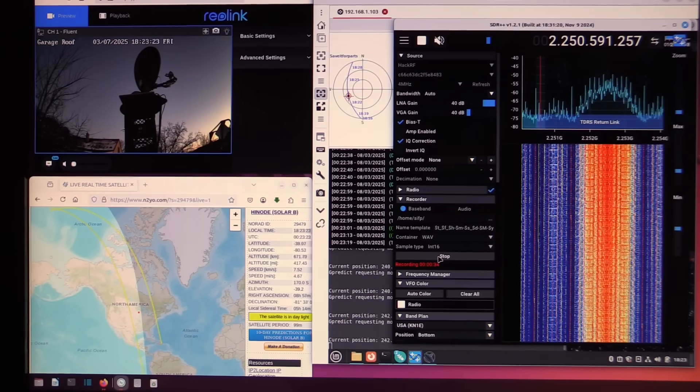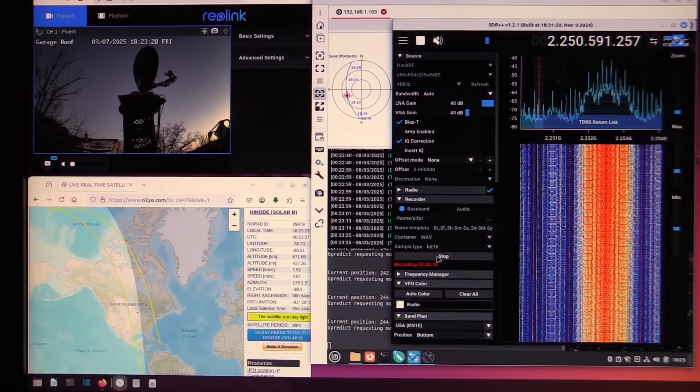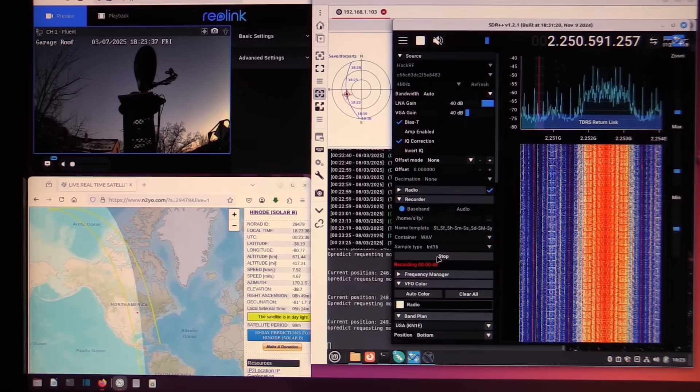DMSP 17 is right back to its regular behavior, unencrypting around 40 degrees north latitude as before. I have no idea what's going on with these satellites — it's like they're doing something different on every pass now.